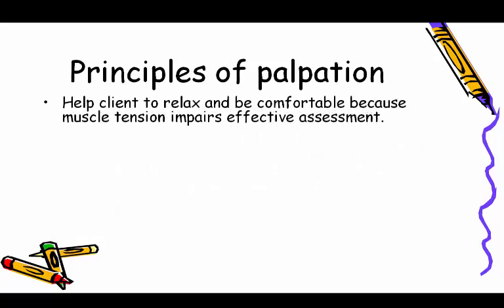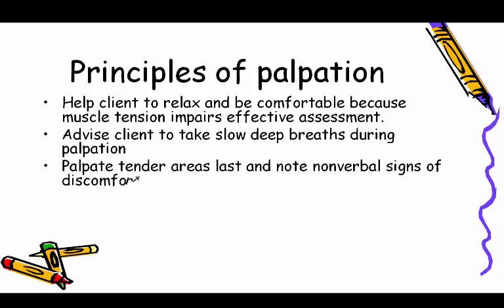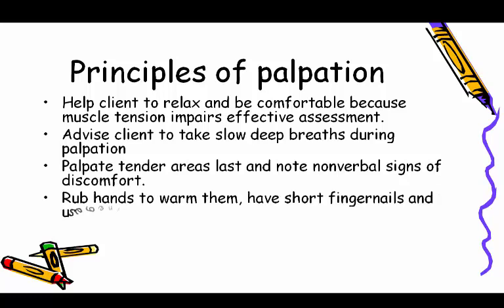Palpation also detects body temperature, moisture, turgor, texture, tenderness, thickness, and distension. Principles of palpation: help the client to relax and be comfortable, because muscle tension impairs effective assessment. Advise the client to take slow, deep breaths during palpation.